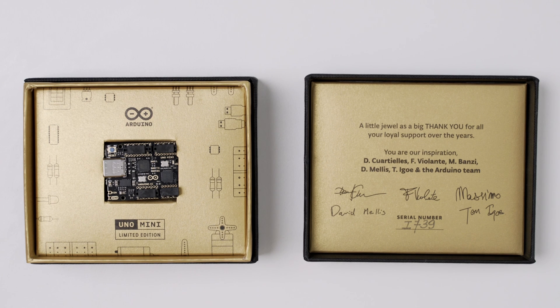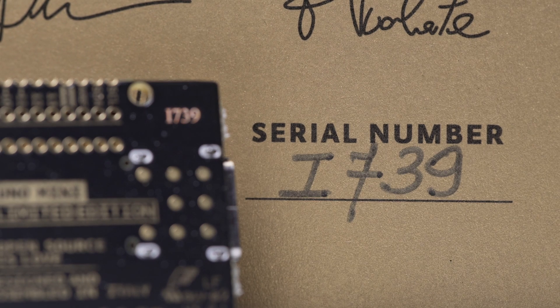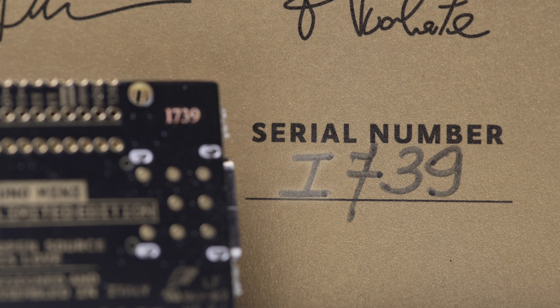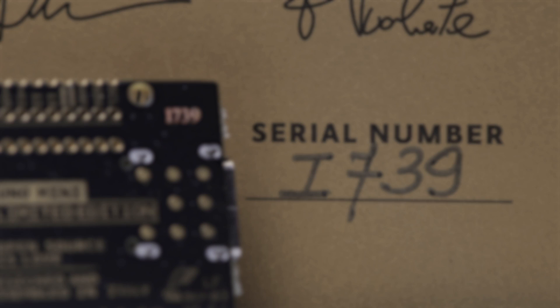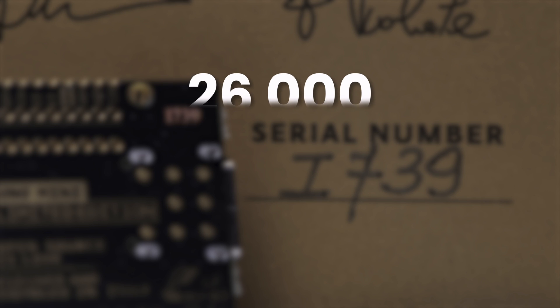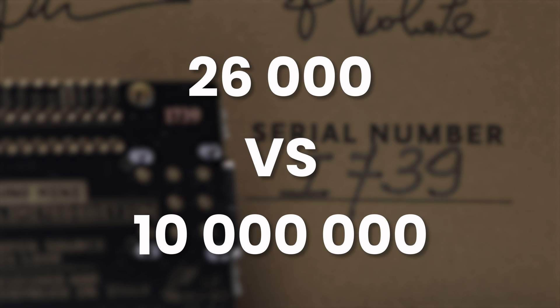But how limited is the edition? Perhaps the answer is in the handwritten serial number on the top cover, below the autographs of the creators. It consists of a letter and three digits. So, assuming it goes from A000 to Z999, we get only 26,000 copies, compared to the 10 million copies that were sold since 2005.